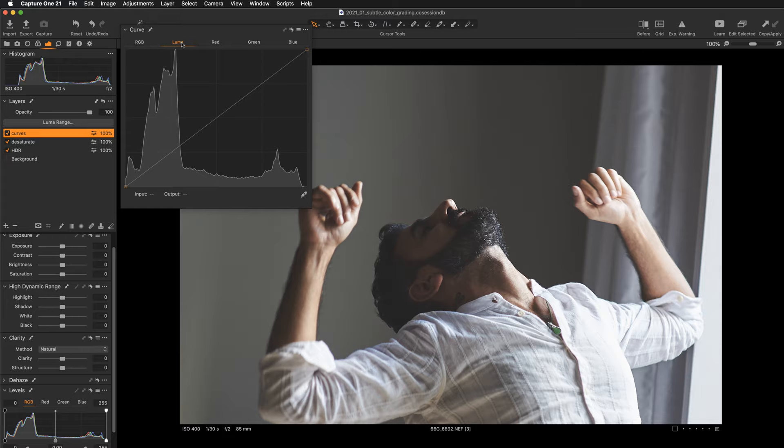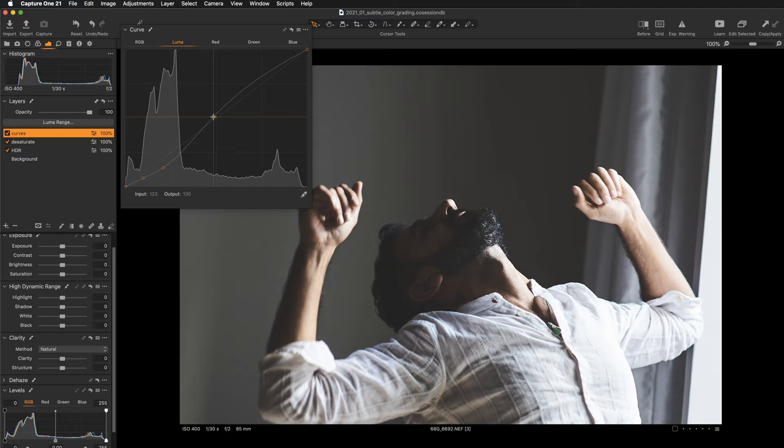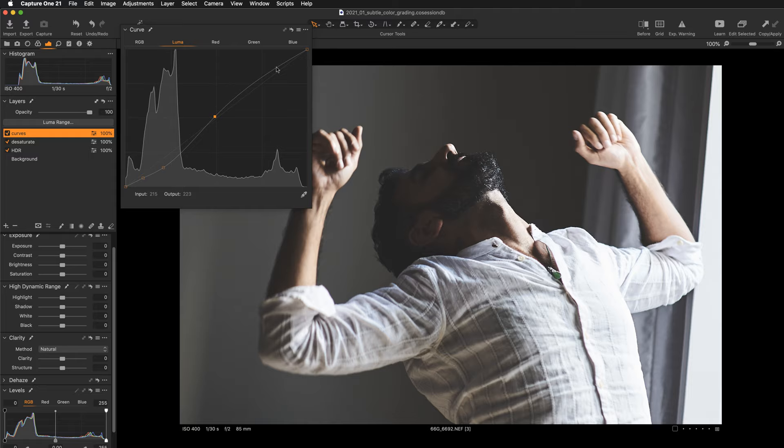Now let's look at the luma curve. Here I want to create the opposite shape — I've lifted the black point in RGB, and now I want to go the other way to create a sort of HDR effect. Going a little lower and creating an anchor point in the middle, I've created stronger contrast. By forming an S-shaped curve I'm making the bright midtones and highlights very strong, so I want to dim them — let's push this control point a little lower.